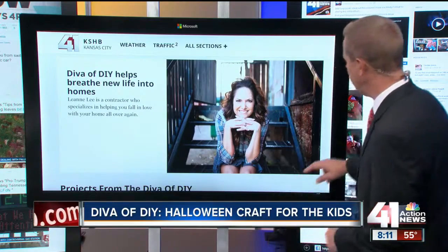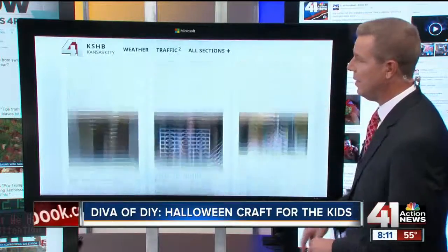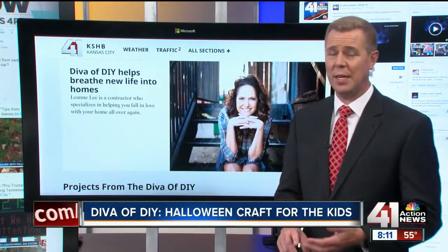You can see more of the Diva of DIY projects on Kansas City Live. We've also posted them to our website — you can scroll through all of them, a lot of great stuff. Our website: KSHB.com.